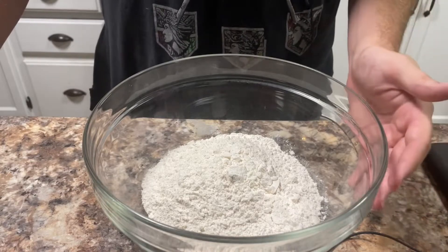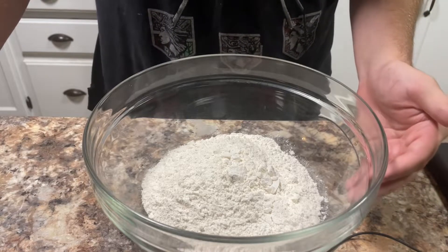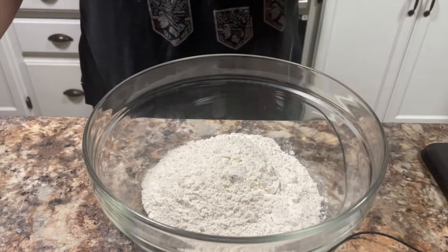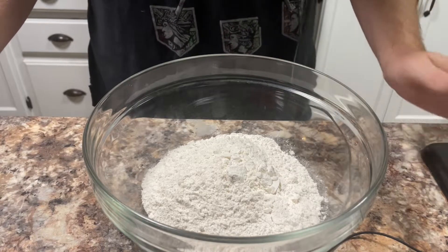Now, first of all, before we get started — if you remember my chocolate cake video from the past, about a year ago — this is actually the same batter, only I'm making one slight adjustment to it.